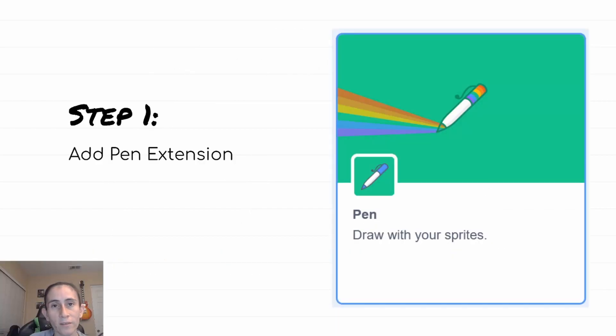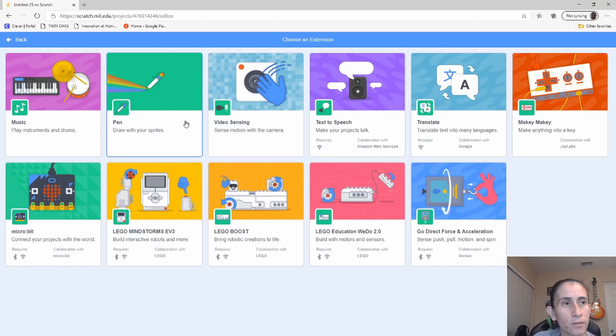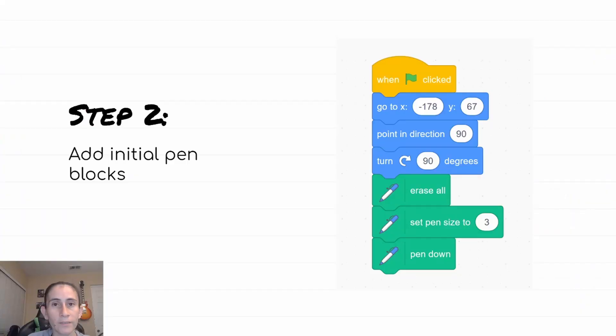Step one: go ahead and add the pen extension. If you click on the bottom-left corner of Scratch, the extensions will pop up — just select the pen one. Step two: add the initial pen blocks that allow our pen to be put on the canvas.